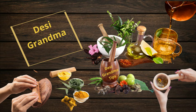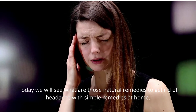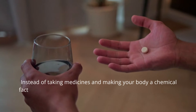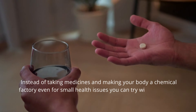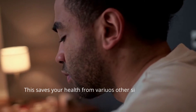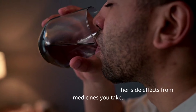Hi everyone, welcome back to Desi Grandma Tips, where I share solutions from desi grandma's tips to help you overcome your health challenges in simpler, natural ways. Today we will see what are those natural remedies to get rid of your headache with simple remedies at home, instead of taking medicines and making your body a chemical factory. Even for small health issues, you can try these desi remedies at home — this saves your health from various side effects of medicines.